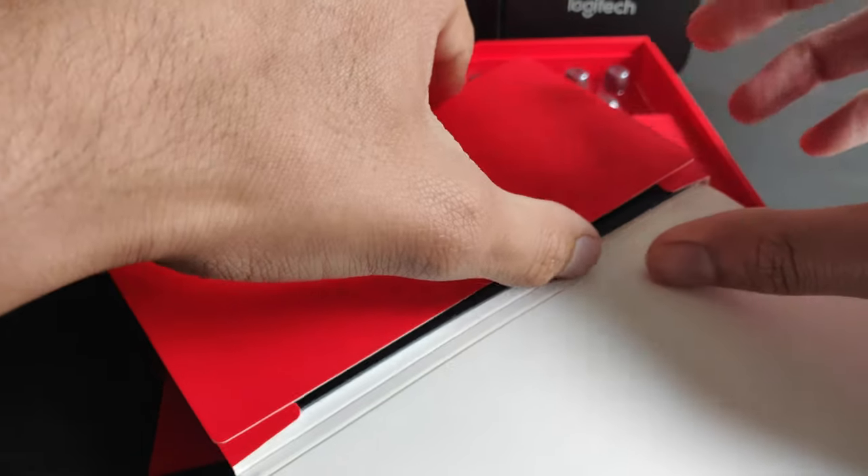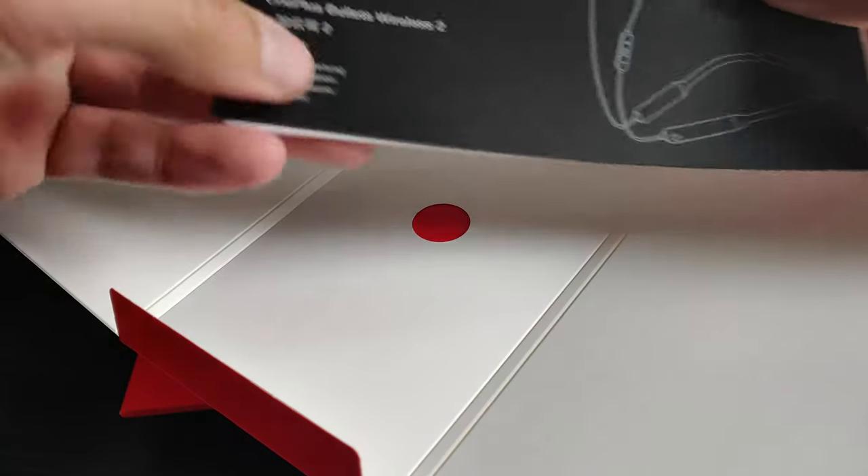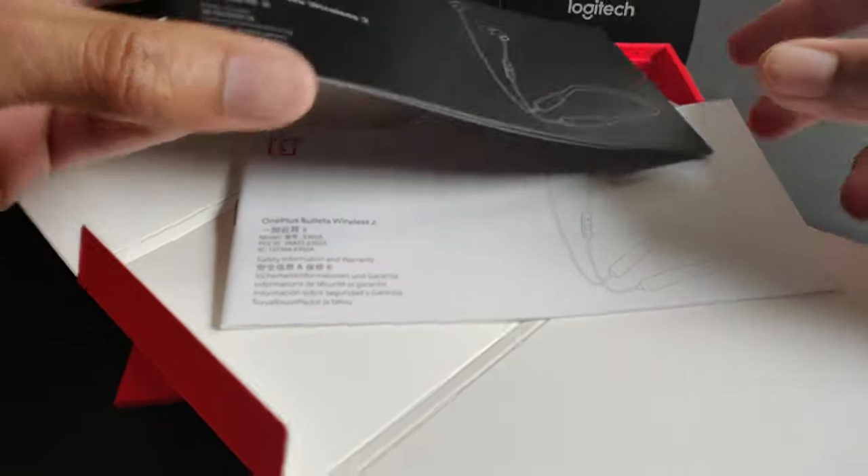As we open the box, the first thing we get is the user guide on how to use the device, which I have never read before for any device, and the usual warranty card.